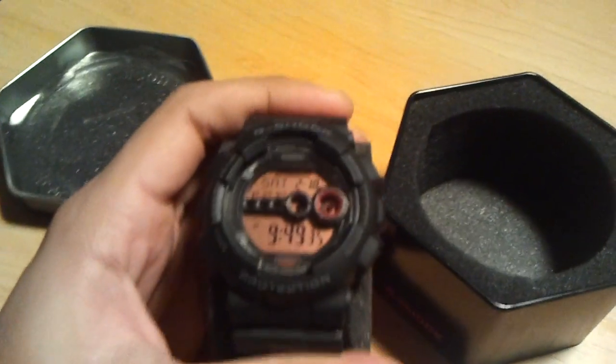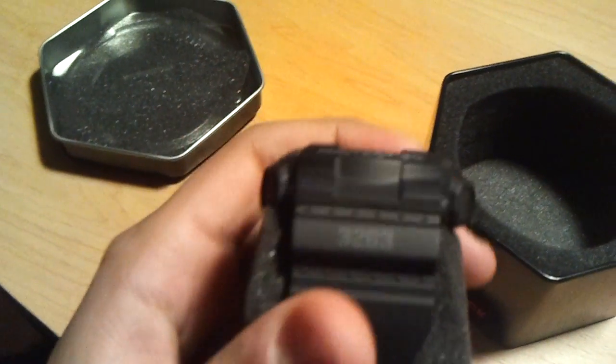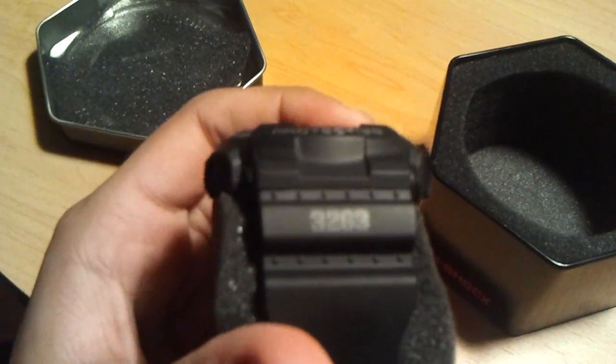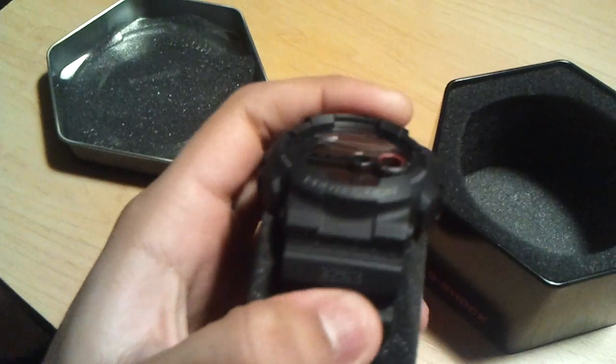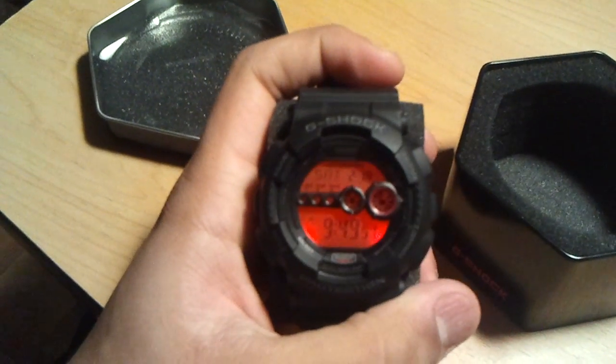That's definitely military style because camouflage always comes in green and brown and all those colors. But this is a GD100 MS-1 — it's the first release of the military style in the GD100 series. You'll see the model number right there. GD100-3263. Really sick watch, and I'm going to tell you guys why.